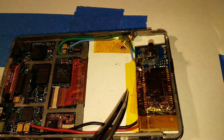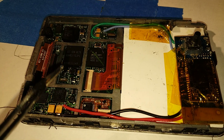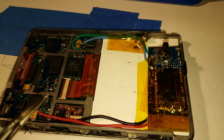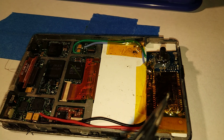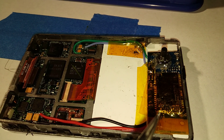I recommend putting it behind the screen. If you try to locate it somewhere down near the motherboard, it's going to have to transmit through the metal back of the iPod, and that just will not work very well — you'll have to cut a really big hole in the back. So if you put it here behind the screen, it can transmit through the screen no problem.